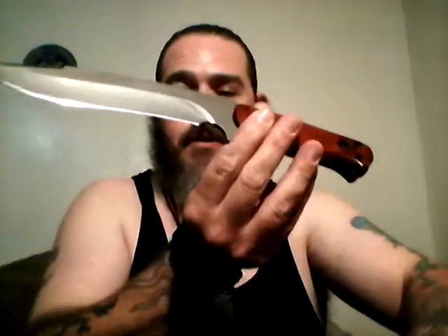He did a superb job. I am incredibly happy. This is the Buck Reaper by the way — when I bought this knife it was black and I went ahead and stripped it down. Let's see if I can get some of the glare off of it.